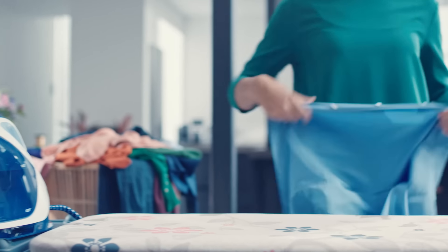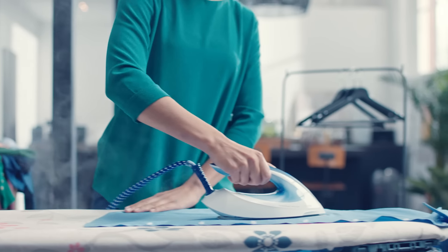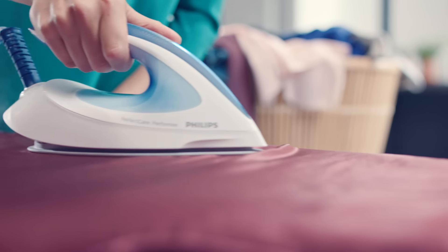Thanks to Philips Optimal Temp technology, there is no need to adjust the temperature of your iron. Grab any clothes to start with — no need to put them in order. It guarantees no burns for all ironable fabrics.